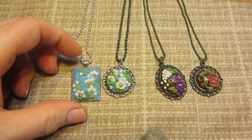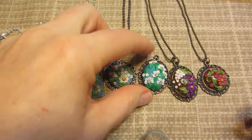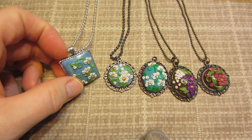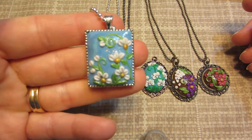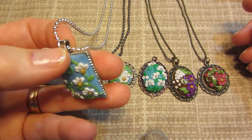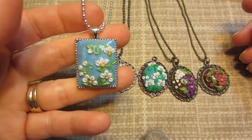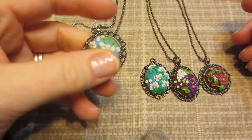I did a couple more — this was the Daisy one I had done, and I used the seed beads as centers, so I wanted to make a couple more of those without the seed beads. I really like this bezel. This is from Hobby Lobby, and it has a braided edge to it, and it has a little more of a jewelry bale to it too. It's all one piece, so I kind of like that. And then this little Daisy one.